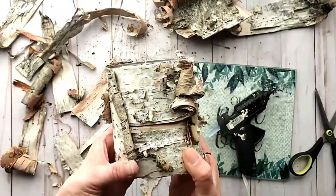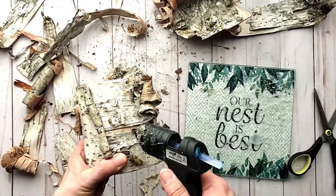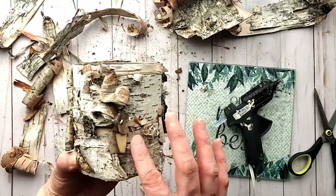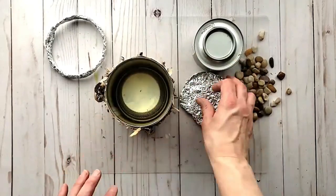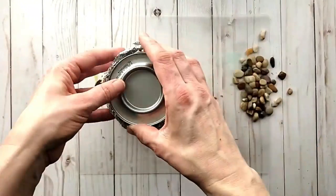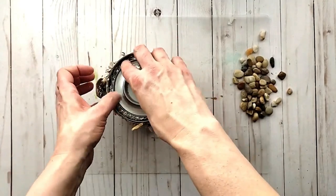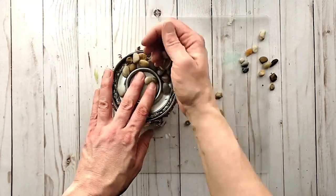I have my tin all covered now and I'm adding a few extra bits here and there. You can also add some moss or lichens — that would be really cool. Again, elevate your canister as needed using the same items as before along with the pebbles, then take it outside and light it up.